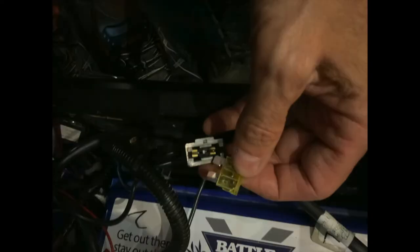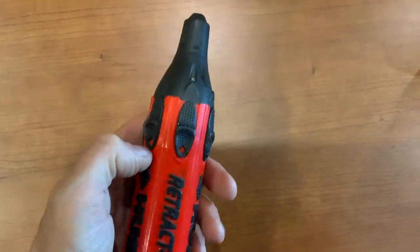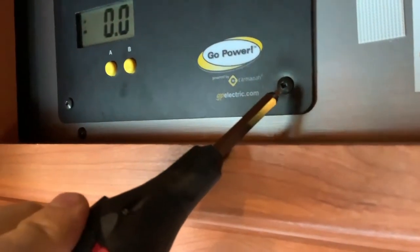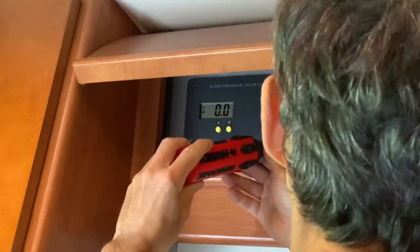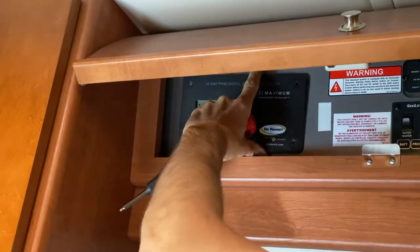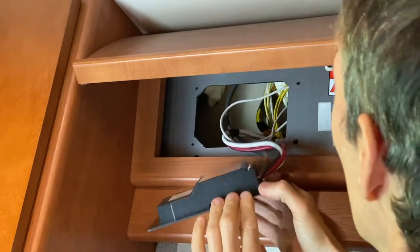First thing is to remove the 20-amp fuse — mine is located in the step compartment. Then I take the little square-head, the yellow one, and unscrew and remove the old panel. There are only four wires behind it: two go to the solar panel and the other two go to the battery.